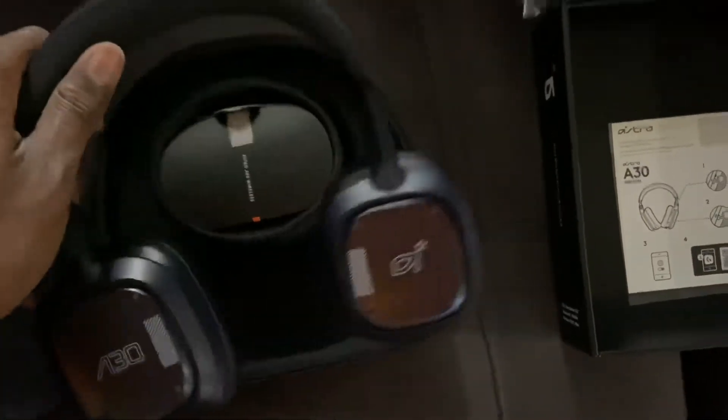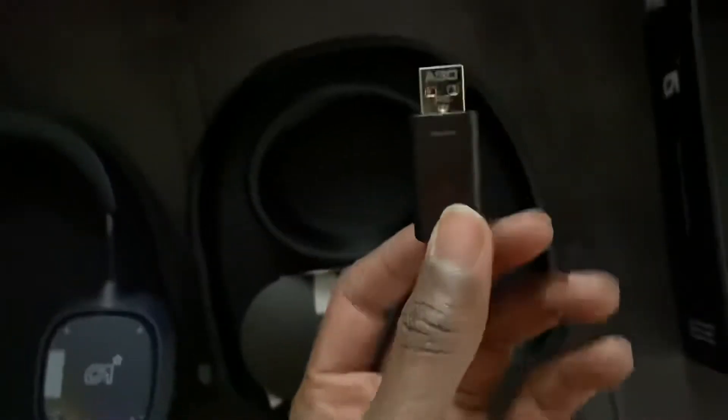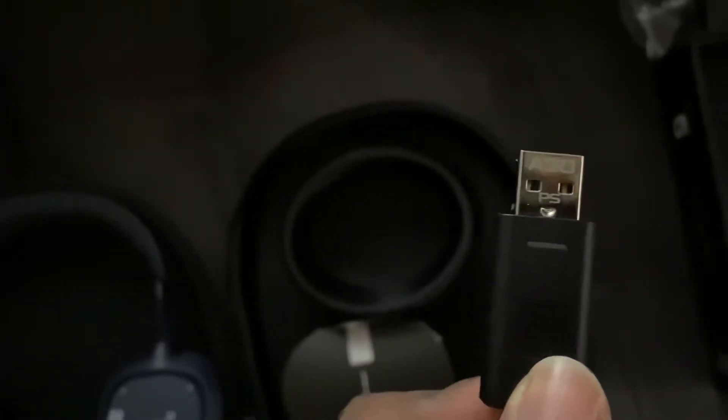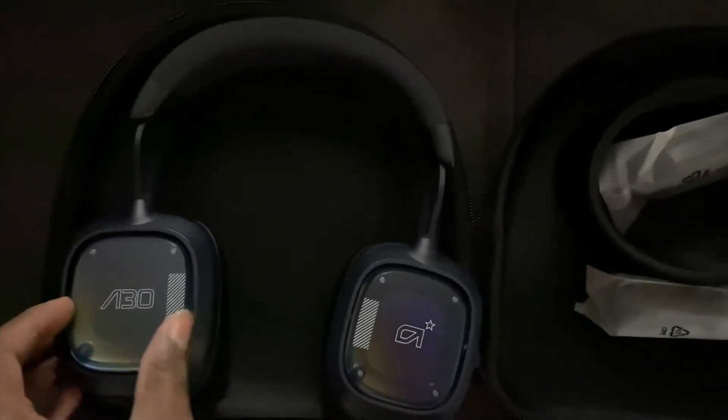And there it is — left and right earmuffs. I thought they'd be more of a plush, like a different material. Here's the USB dongle — USB-A — it has a PS console mode for PlayStation and a PC mode. And these are the cables: this one's the headphone jack cable, and I'm assuming this one is the USB Type-C cable.